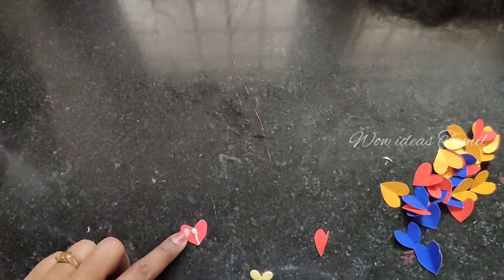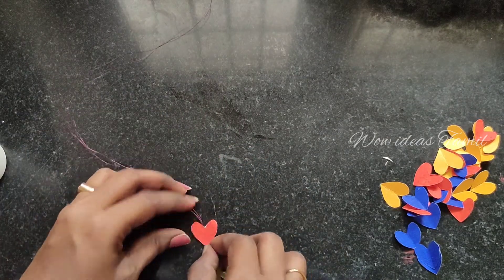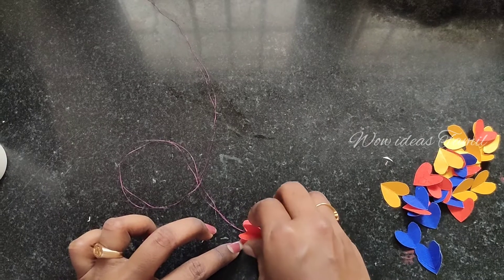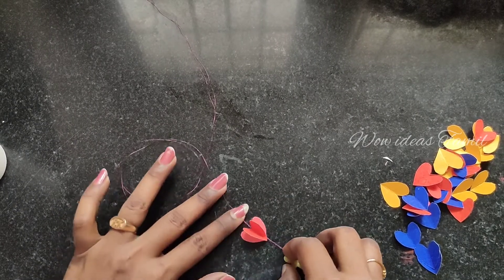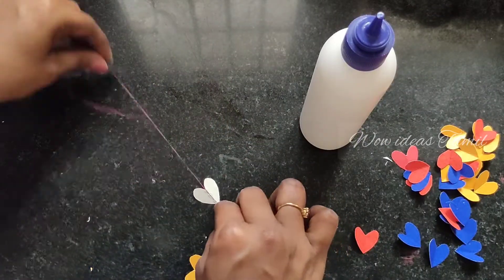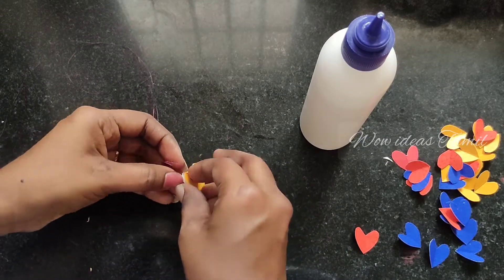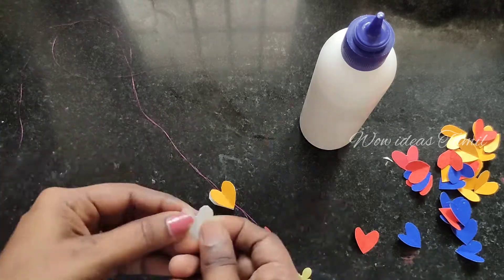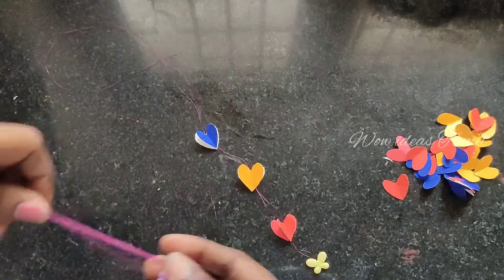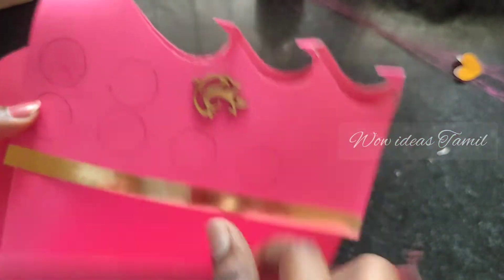Now we have to join the heart shape. We have to thread it and attach it to the heart shape. After every 4, we have to add the heart shape. Put all the parts into the heart shape.